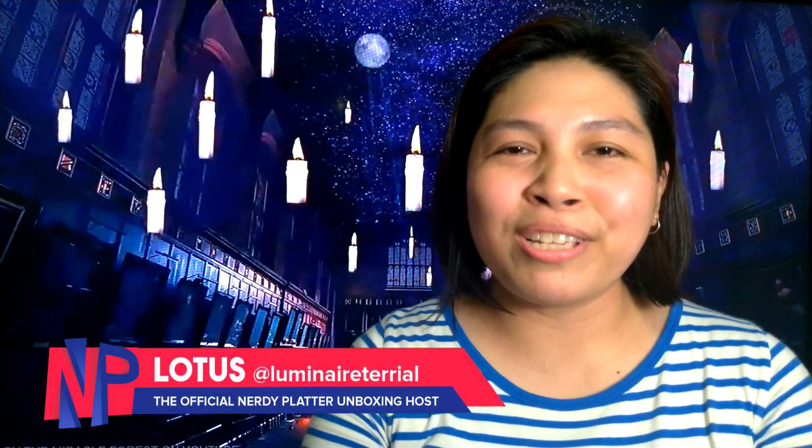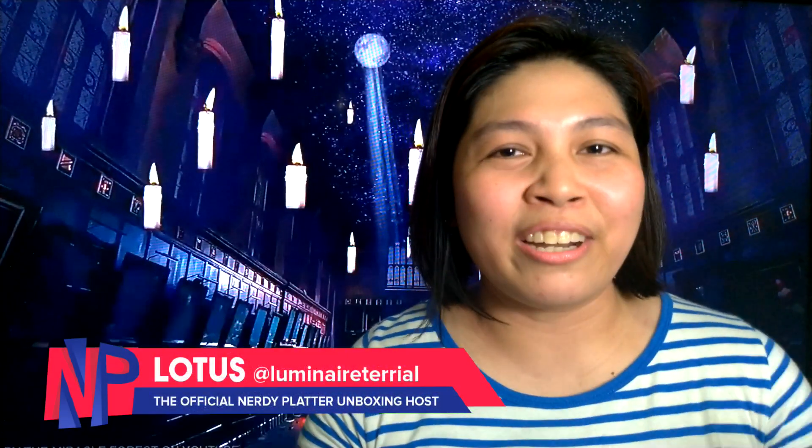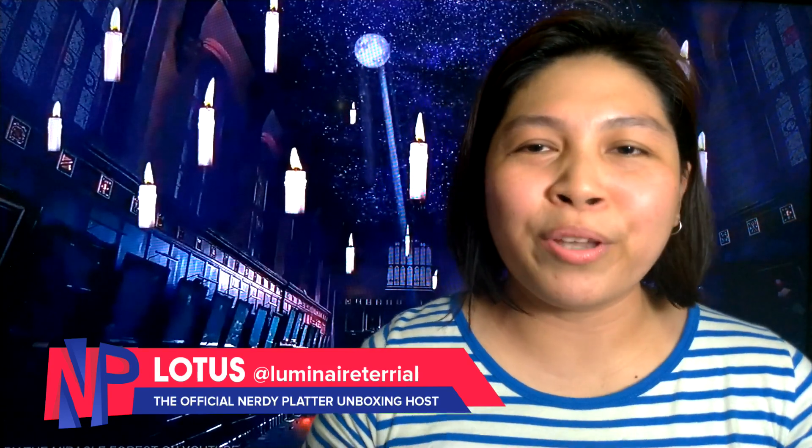Greetings! Welcome to another unboxing video here in Nerdy Platter. I'm Lotus and today we're going to unbox a Ron Weasley Nendoroid from Good Smile Company. Let's get started!